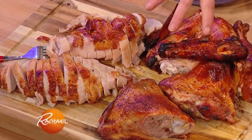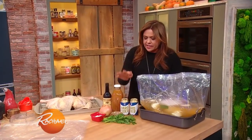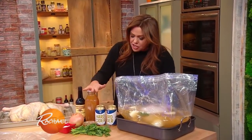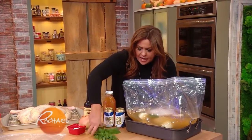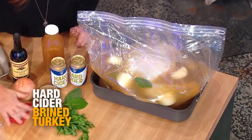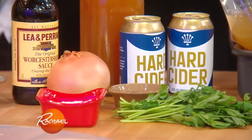For the turkey, all you have to do for the make-ahead portion is put two cans of hard cider — two times 12 ounces — and two cups of cloudy cider with some herbs: bay, parsley, thyme, your usual suspects, whatever you've bought for the holiday. Quarter cup of salt, a teaspoon of black pepper, and an onion, and some Worcestershire sauce.